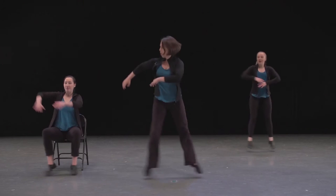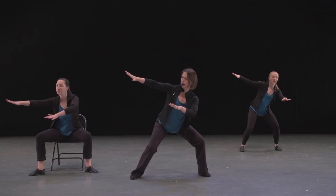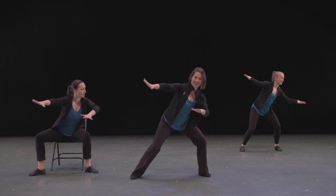Jumping into that kind of matrix move. Ready, set, go: one, two, three, four, five, six. Excellent.